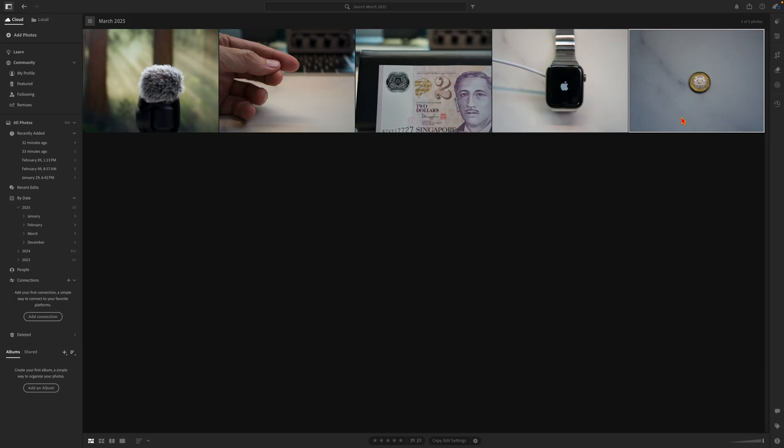Today I have shot a couple of sample images with this combination, and we will go through 5 images on screen and reach pixel peeping orgasm together. On screen we have 5 images: from a coin, to an Apple Watch, to a dollar note from Singapore, as well as my finger and a wind muff on the DJI mic. I did not touch up the images at all — these are all straight out of RAW from the camera.